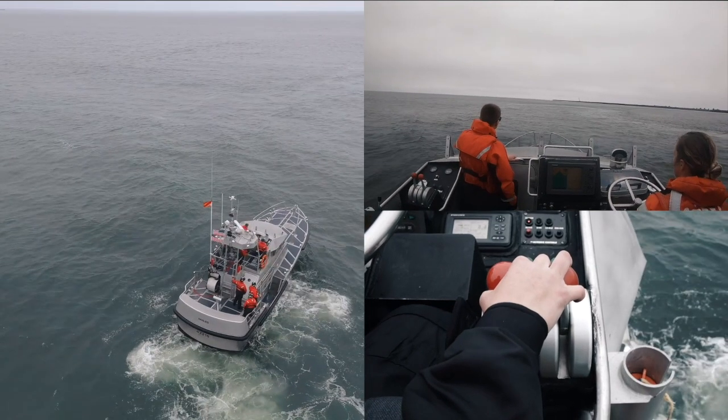Once the boat is squared to the swell, move the astern engaged throttle directly to neutral. After you've determined that it's safe to do so, have your crew enter the appropriate recess to recover the MOB. As they're getting set up to recover, set up your sight picture. For the conditions depicted in this video, it's good to keep the PIW between the bullnose and the first set of paired bits.